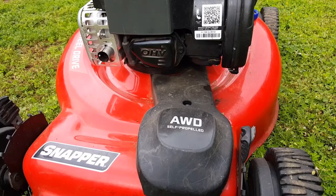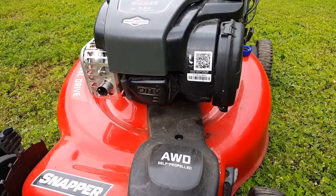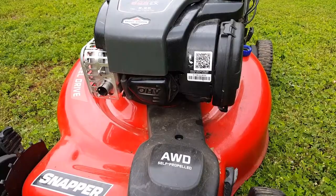Thanks for watching Home Garage. If you would, please subscribe, like, and comment down below, and check out my other videos.